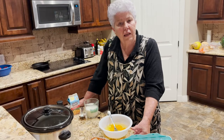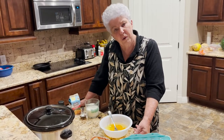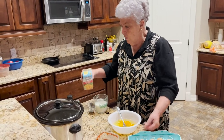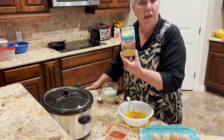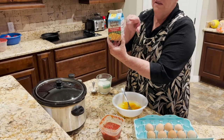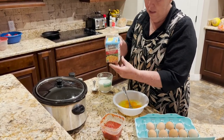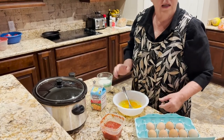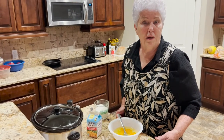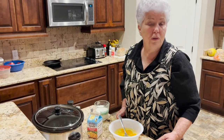All I did is went to the pantry and got the dehydrated hash browns, filled it to the fill line, put it in the microwave for three minutes, and it will have sat here for about five minutes just to completely rehydrate.